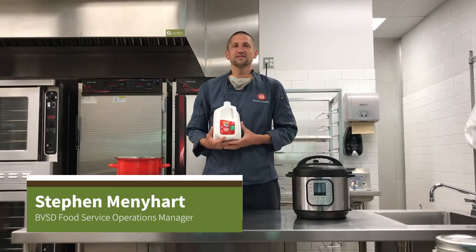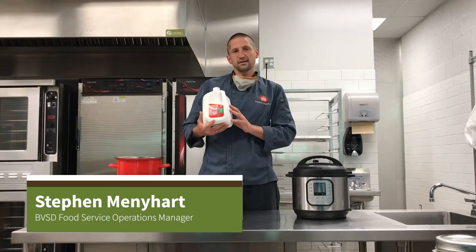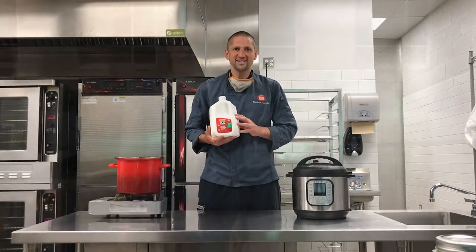Hi everyone, my name is Steven Menehart. I'm the operations manager with the food services department. We are here to show today how to fully utilize a gallon of milk. We had this amazing concept come to us from Audrey Buma, who's a Creekside Elementary parent. She has two kids who go to Creekside, and they've been getting the food bags and ending up with a lot of extra milk because her kids don't really like to just drink it plain all the time, and when you end up with two gallons in a week it's a lot.